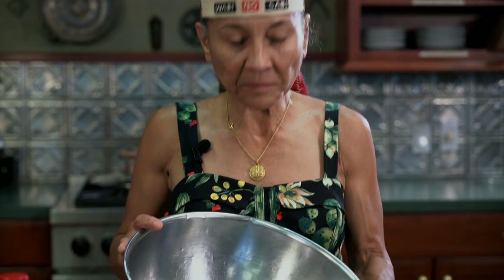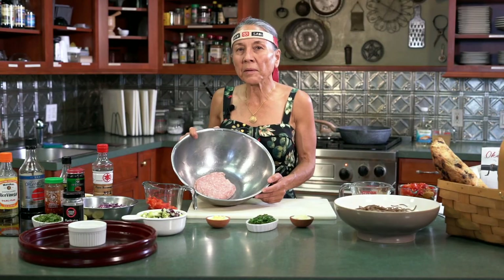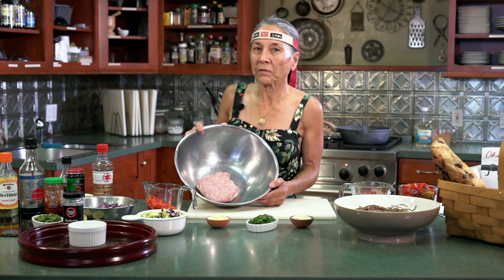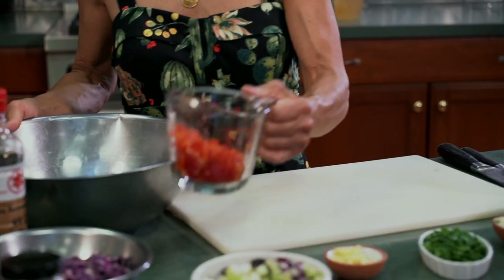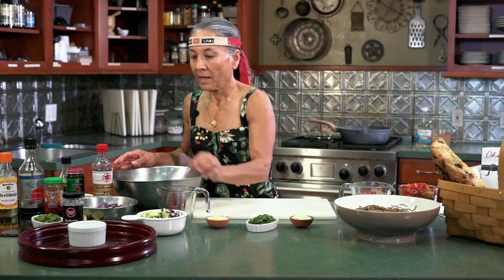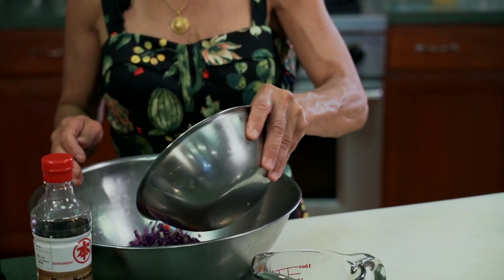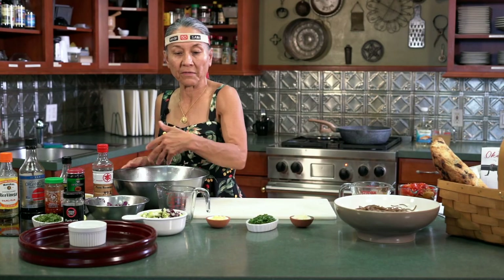We start with about a pound of ground pork. And I know that everyone doesn't eat pork, so you can also use ground chicken, ground turkey, or shrimp — so don't feel like you can't make dumplings if you don't want to use pork. I have a pound of ground pork, and then I'm going to add in some chopped red pepper and some chopped cabbage, about a cup of each. It kind of depends — when I mix this up I'll decide if I have enough vegetables.